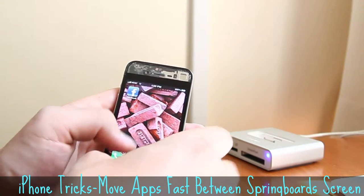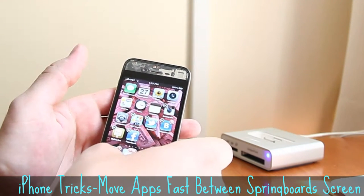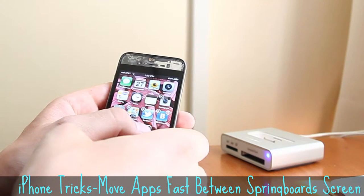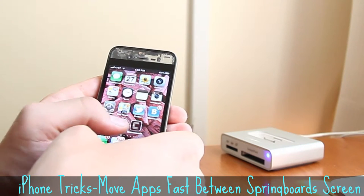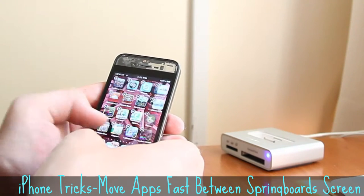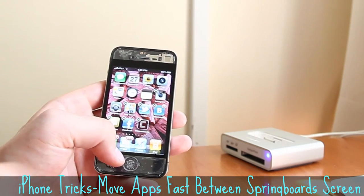You can move this app to the first screen the same way, and it's here. So it works on any other screen. This is how it works.